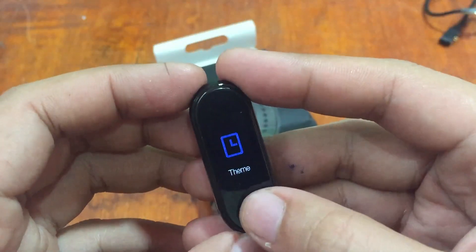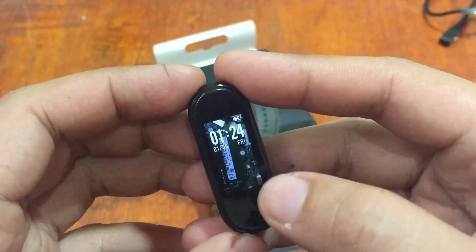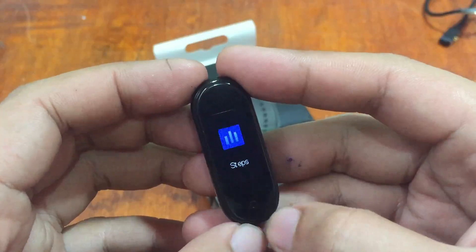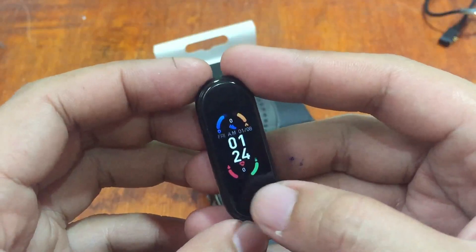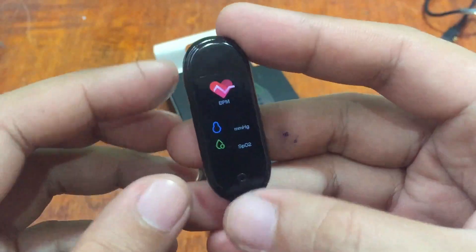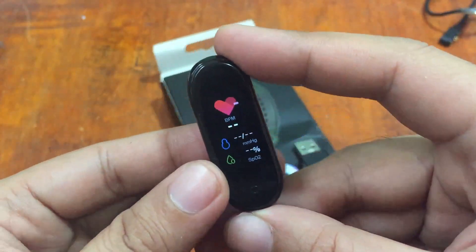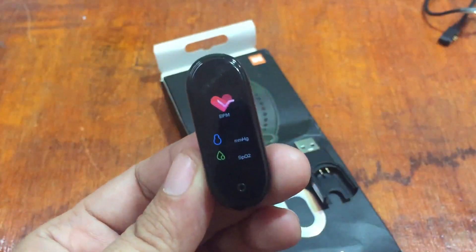We also have custom watch faces — that's from our previous installation. Power off and step counter options are available. Going to heart rate — long press to activate it, and it automatically scans for heart rate, blood pressure, and blood oxygen simultaneously, so it's a three-in-one scanning or monitoring feature.